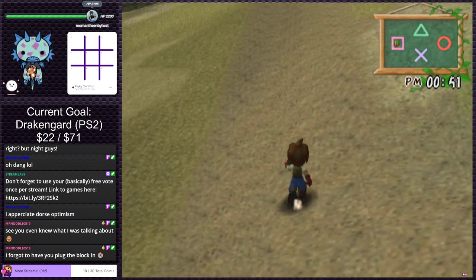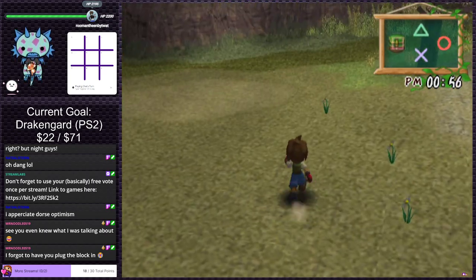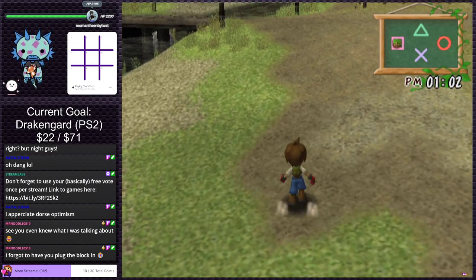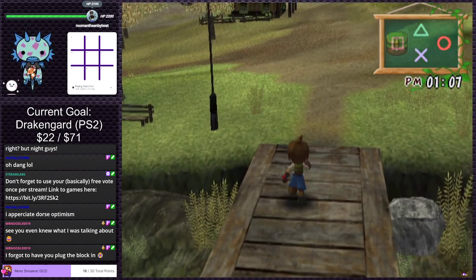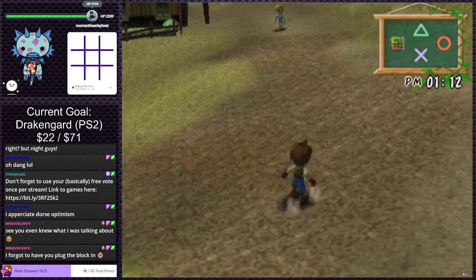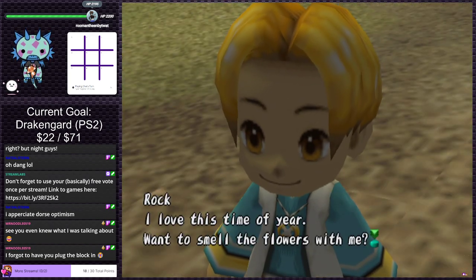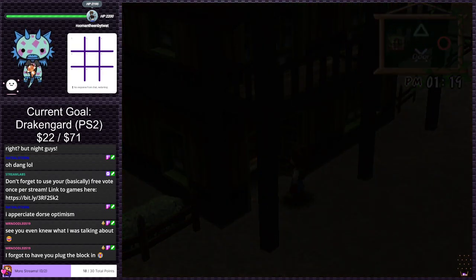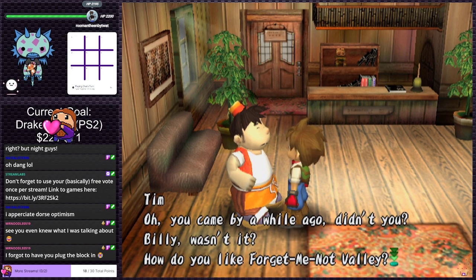Nothing interesting down here — just open grass. There's a lot of texture warping as you get closer to things. It's weird. I feel like this isn't the best port of a game. It's already one in the afternoon — time flies, man. Talking to Rock who says he loves this time of year and wants to smell the flowers.